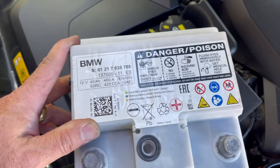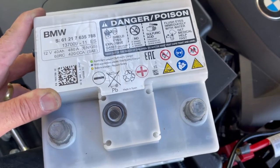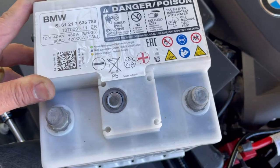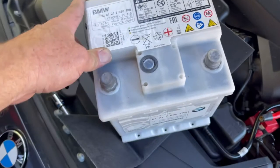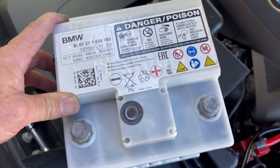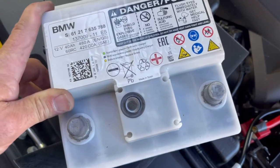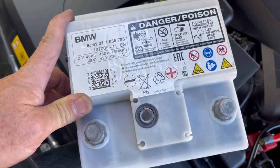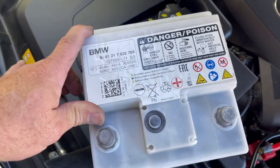This battery is made by Varta. You're not going to find it in the US — you may be able to find it at the BMW dealer but I'm not sure about the cost. At Advanced Auto Parts the equivalent is a DieHard EV battery. I'll put a link in the description so you can call them up and get your battery. I believe it's $250 plus tax.